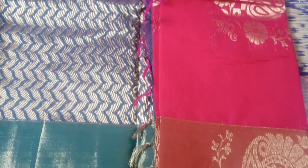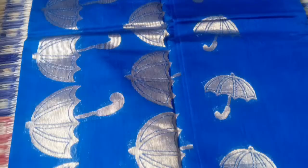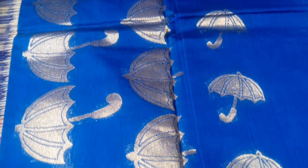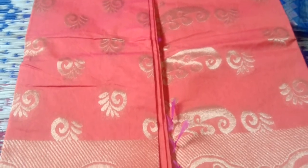This is the latest collection of silver jerry. This is a red and green combination of peacock design. This is royal blue. This is orange and pink color. This is peacock green. This is a gold collection.